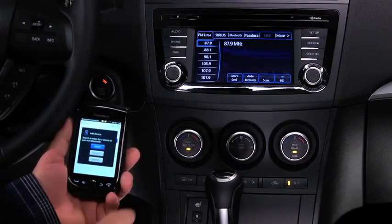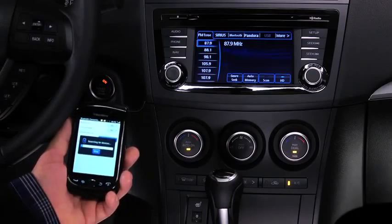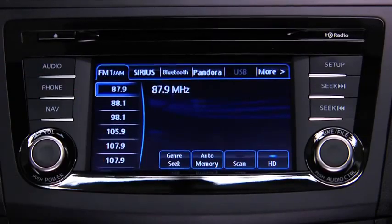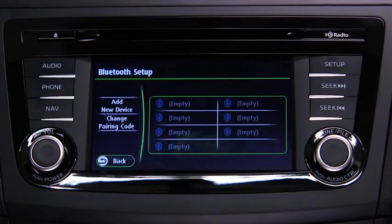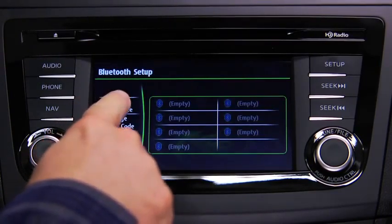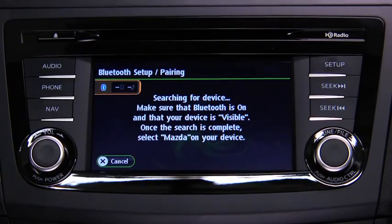To pair a Bluetooth-compatible phone, first enable the discovery or search mode on the phone. Press the phone button on the information display, then touch the Yes on-screen button. Touch the Add New Device on-screen button to display the message and switch to the device operation.